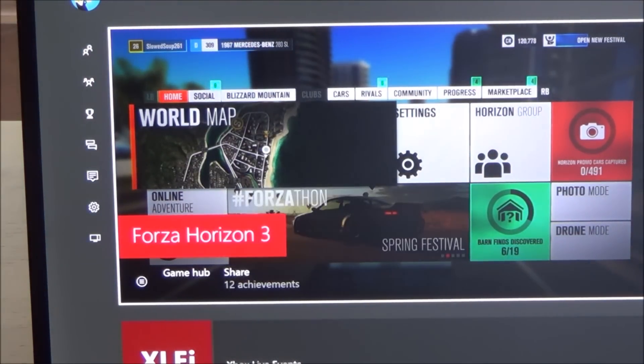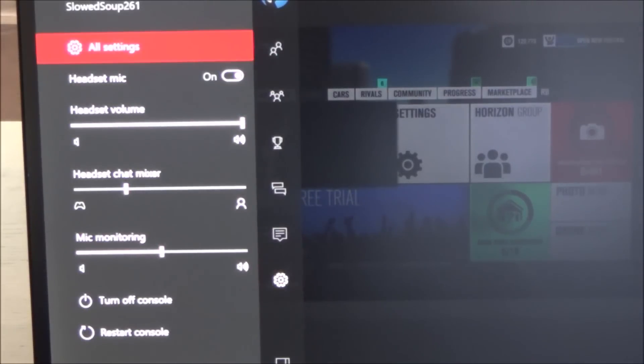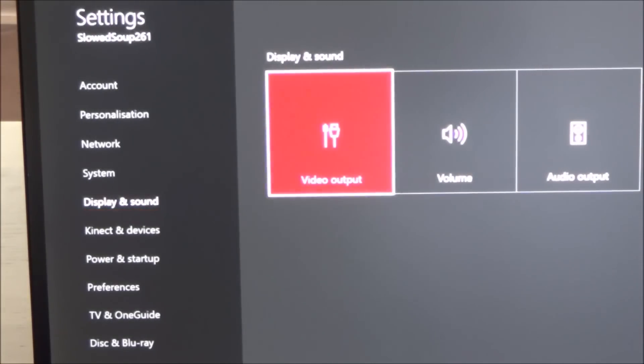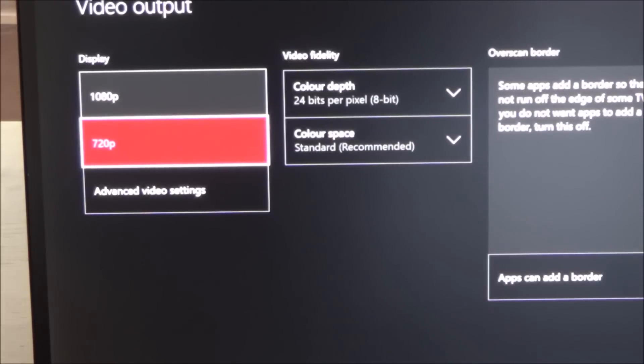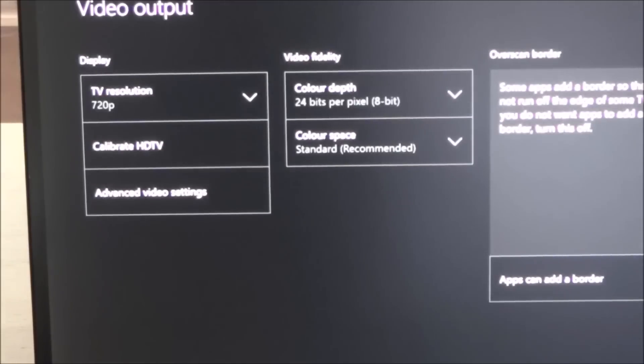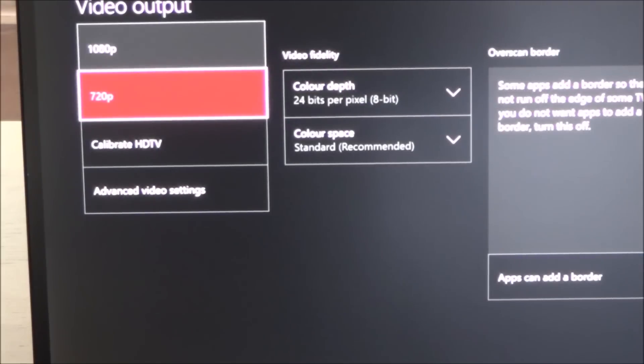For video settings, go to All Settings, then Display and Sound, then Video Output and press A. It shows TV resolution — currently 1080p. You might want to change it to 720p if your monitor can't handle 1080p. You can change it there and it will switch to 720p. This monitor can handle 1080p so I'll change it back.